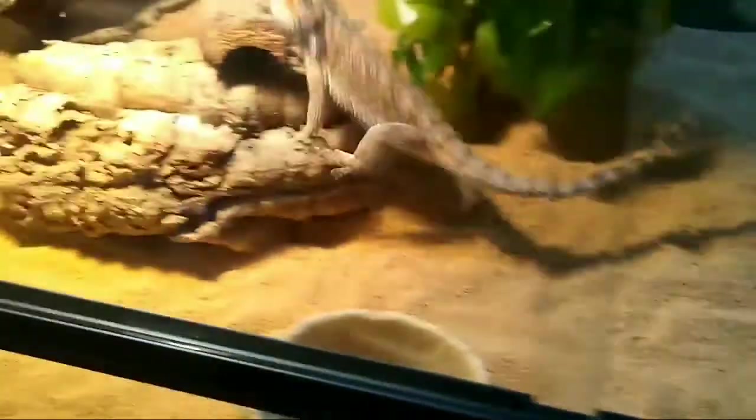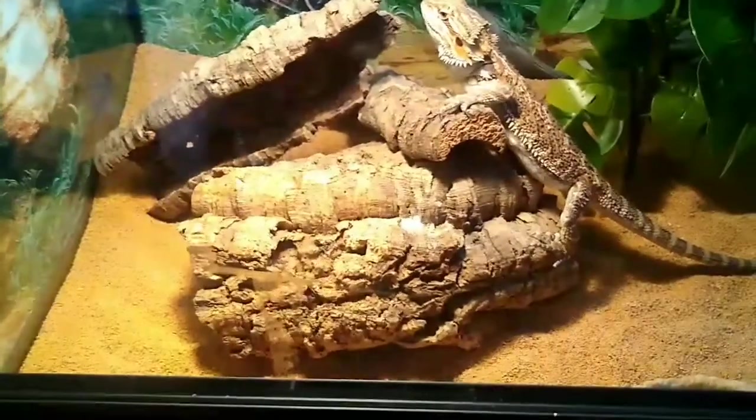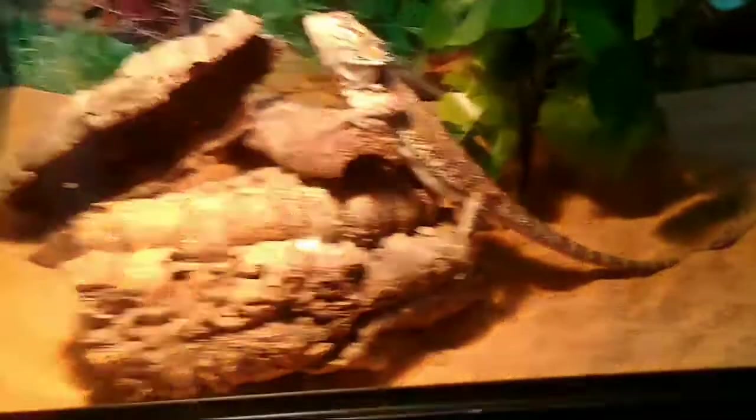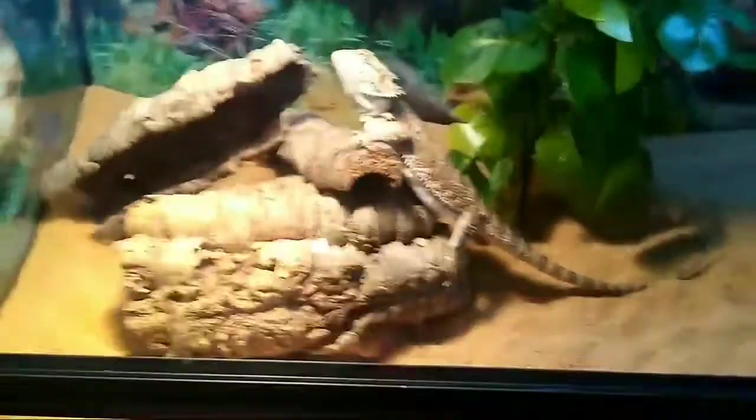There's my baby! He's in his new cage. 'No, my cage!' 'It's your cage.' Yeah, this is my dragon — my dragon, you're a dragon!